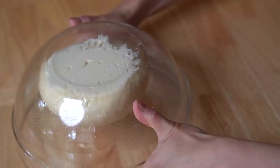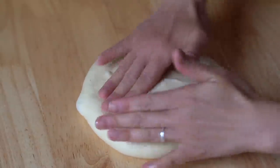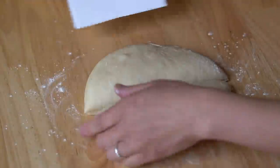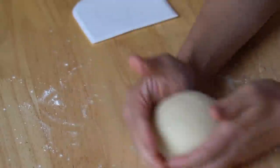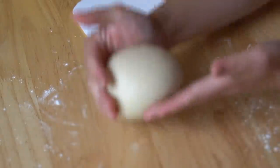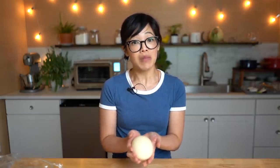Here it is, doubled in size! Now we're going to degas this — gently press it out to remove some of the gas. Cut the dough in half, turn it over, pinch it, draw the sides up, and shape it into a nice tight ball, using your hands to tighten the skin around it. Now we need to let the dough rest for about 15 minutes, which will make the rolling-out process a little bit easier.